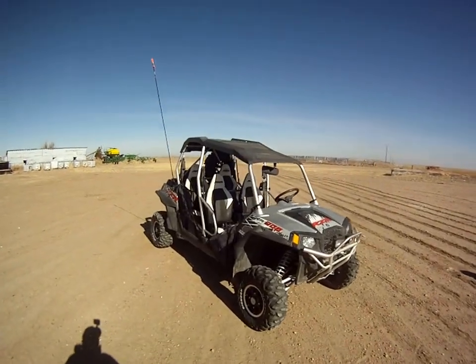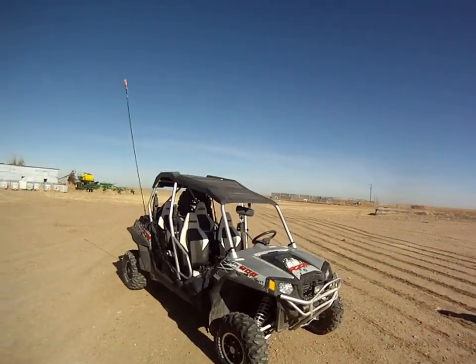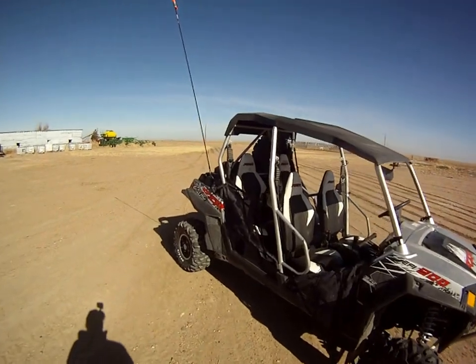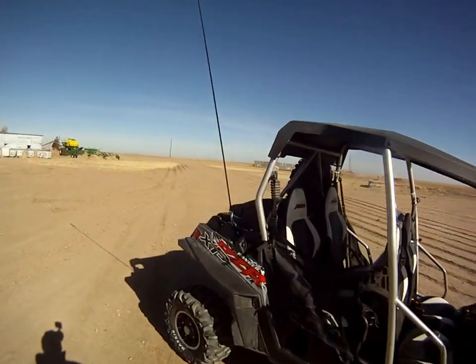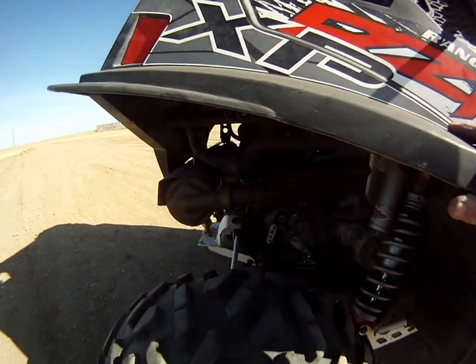Here we have our 2012 RZR. It's a four-seater, four-wheel drive, obviously. We'll do kind of a walk around with this and take a little bit of a look here.